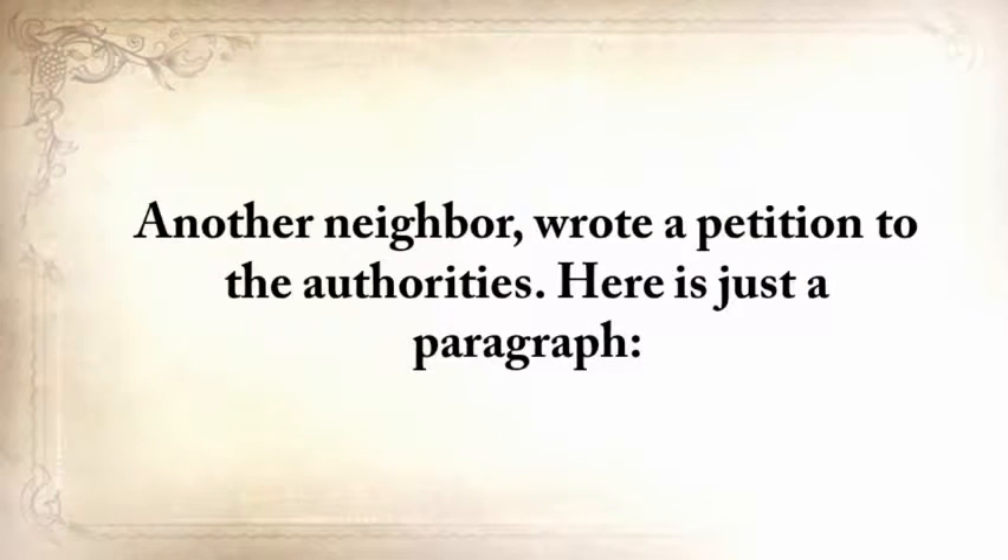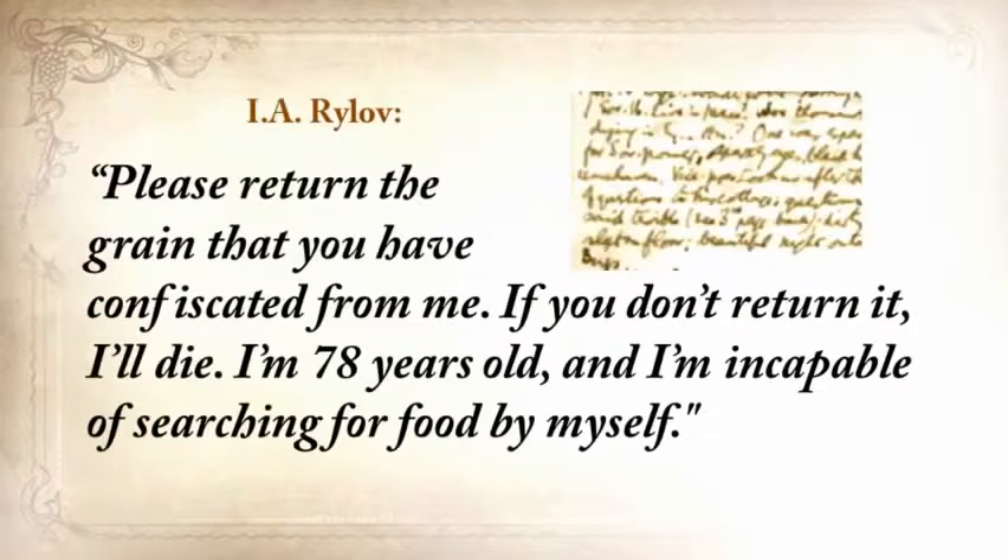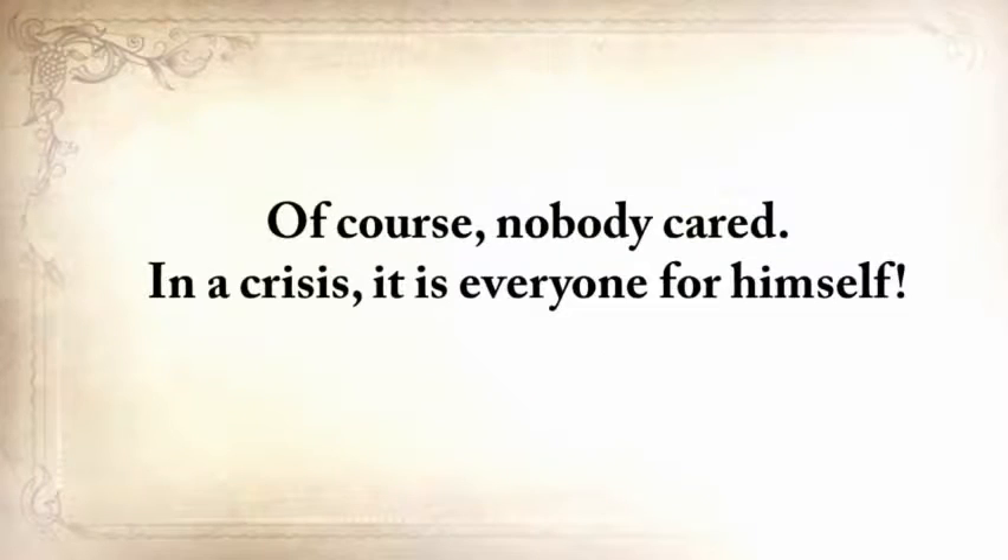Another neighbor wrote a petition to the authorities saying: 'Please return the grain that you've confiscated from me. If you don't return it, I'll die. I'm 78 years old and incapable of searching for food for myself.' Of course, nobody cared. In a crisis, it's everyone for himself — although in many cases, families did still remain families.